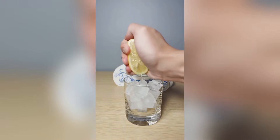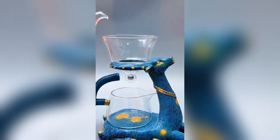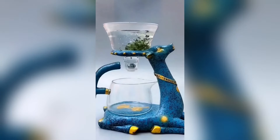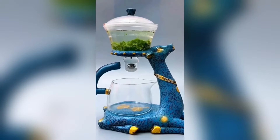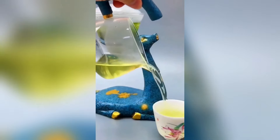Experience the mystical allure with the Chinese Magnetic Dragon Teapot. This piece isn't just a teapot — it's a work of art, featuring intricate dragon designs and a unique magnetic mechanism that adds an ancient, mystical charm to your tea sessions.